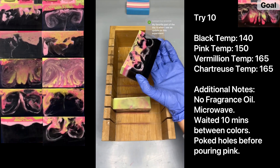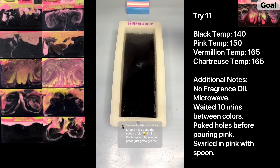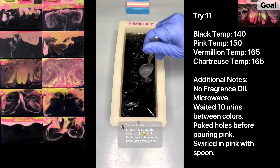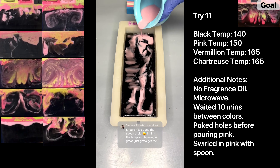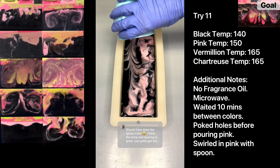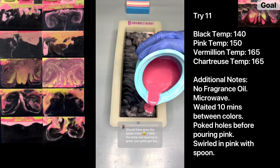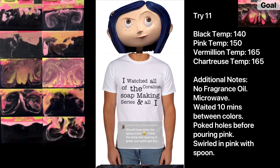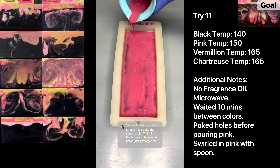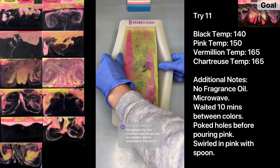This is try eleven of remaking my Coraline-inspired soap. If you haven't seen try ten, definitely check it out — it's the closest we've gotten so far. I'm swirling in the light pink with my spoon and also going to pour the vermilion and chartreuse at a higher temperature to try to get the swirls to go deeper into the black. Everything else stays the same: black at 140, then vermilion, chartreuse, and light pink at about 165–170. I also want to celebrate when we finally finish this Coraline series with some merch — maybe t-shirts, beanies, or stickers.